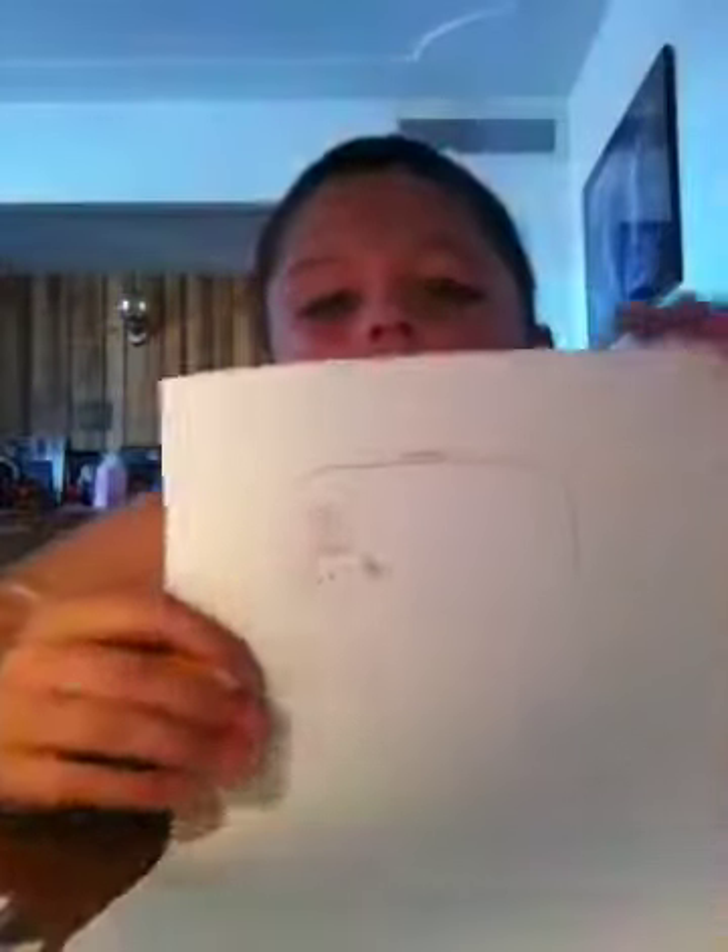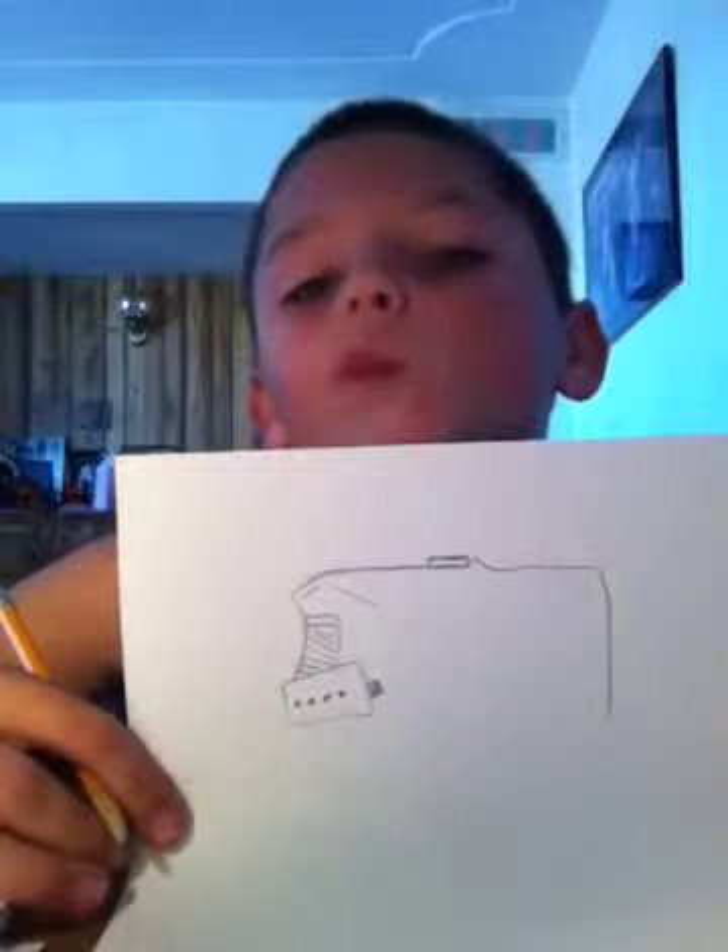I'm gonna take it and put it in right here, like this. Put it in right here, put it in right here. Sorry if I'm going too fast but I can only have 90 minutes.